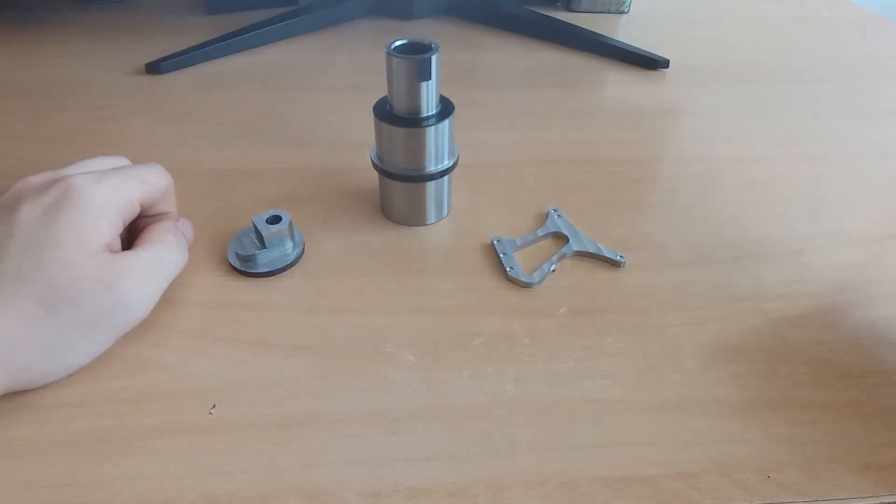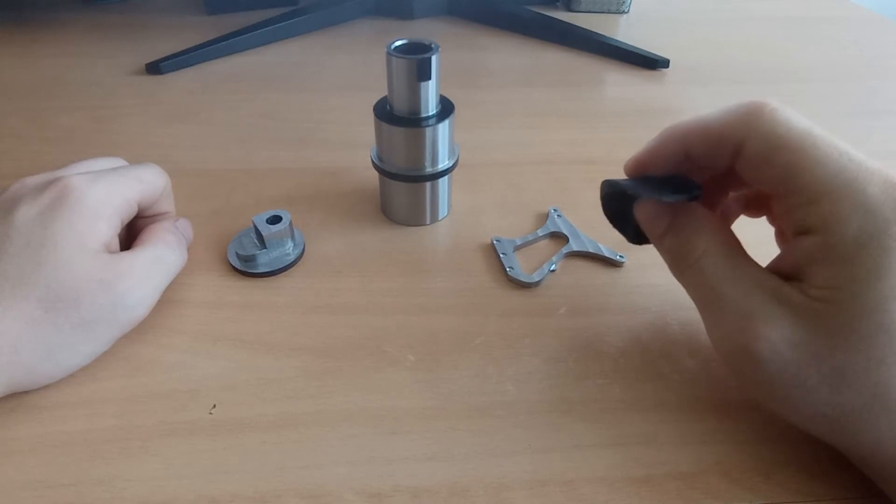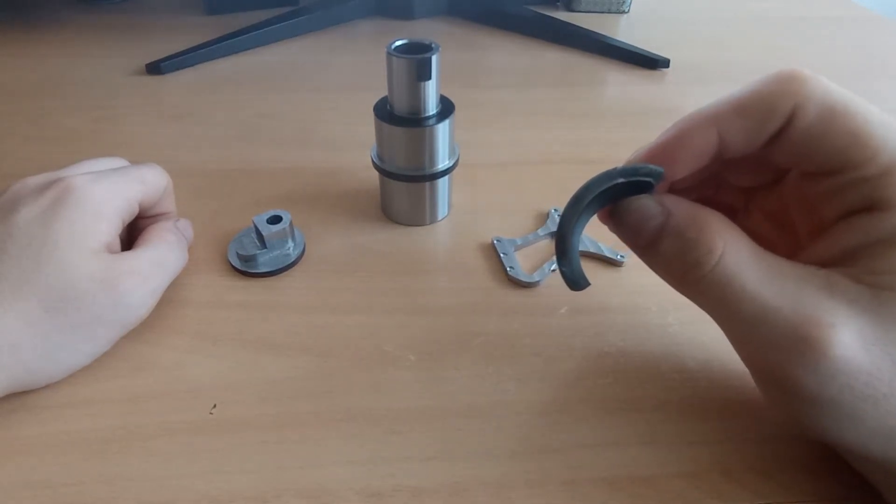And here I have this. This is a part that is also heat treated and you can see a structure. Let me zoom in.